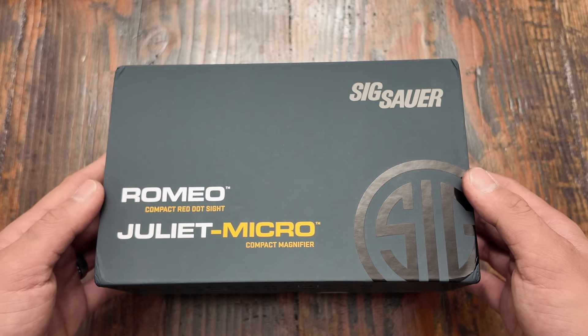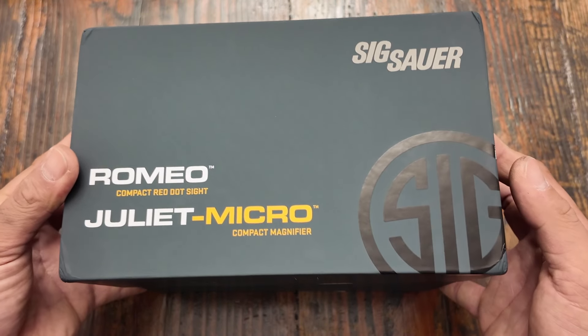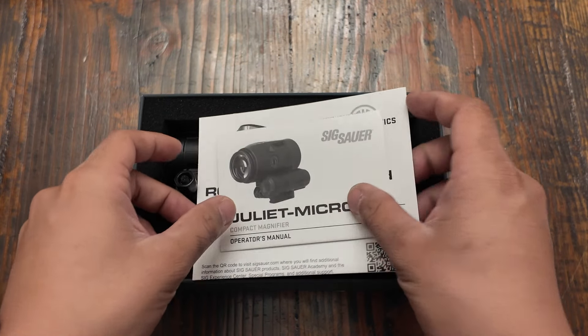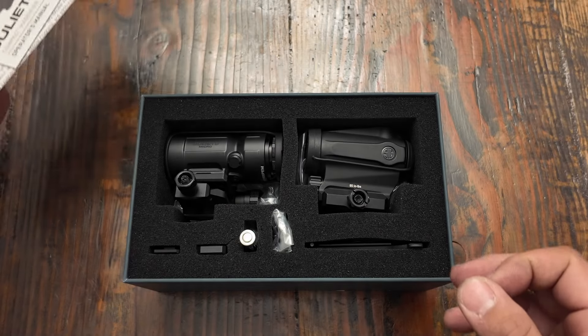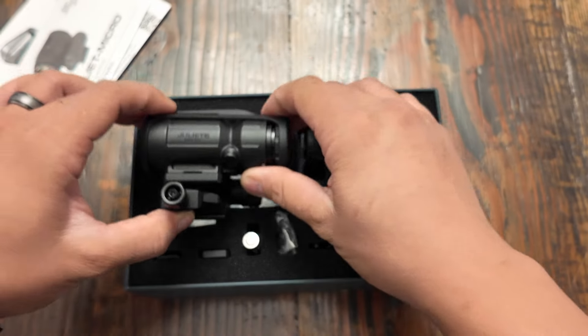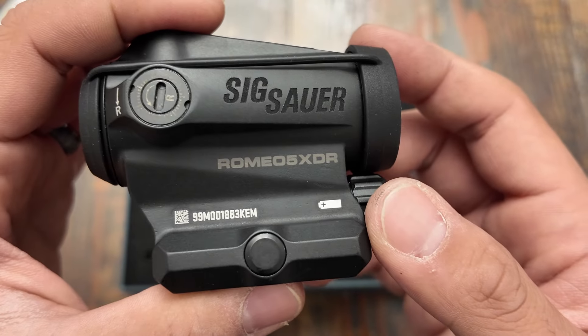Hey guys, today we have the Sig Sauer Romeo 5 and Juliet 5 combo pack. The Romeo 5 is the XDR series. Let's see what's inside the box. We have a couple manuals, the Juliet 5 5-power optic, and the Sig Sauer Romeo 5 XDR.